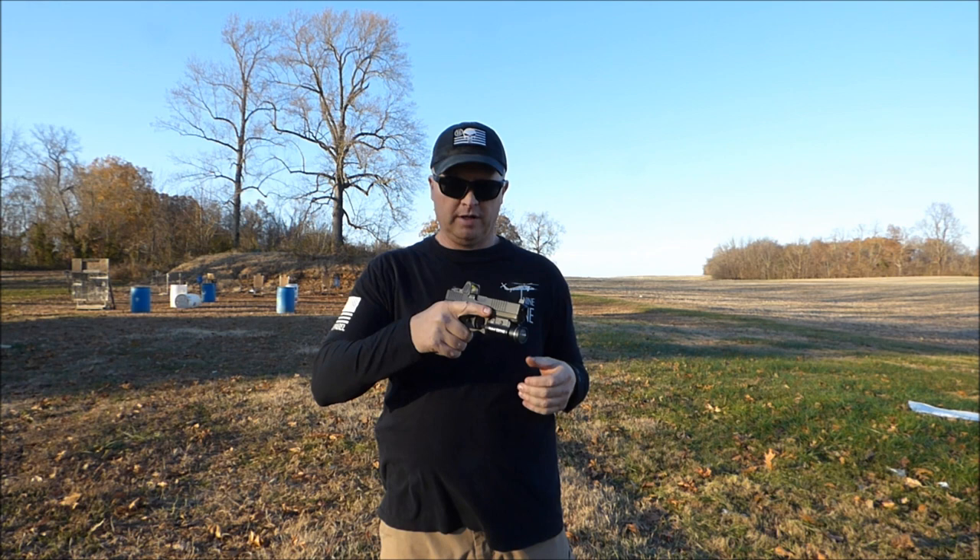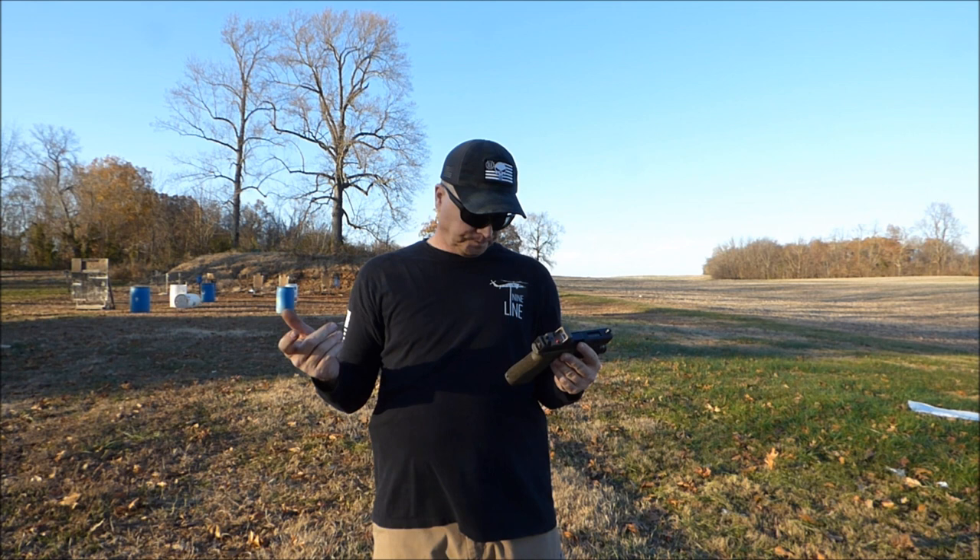Before I knew that, I went ahead and ordered suppressor-height sights for this one. I went ahead and put them on, and they're zeroed — they're dead on — so no problem there.